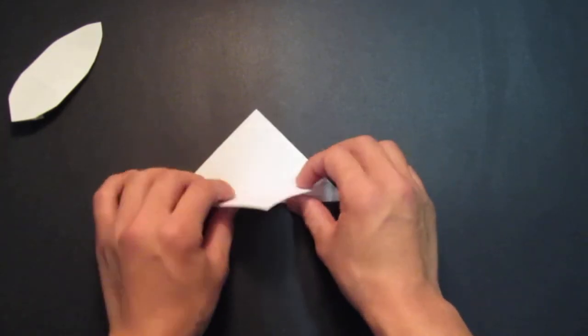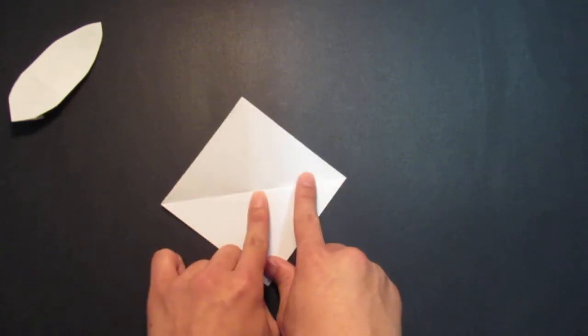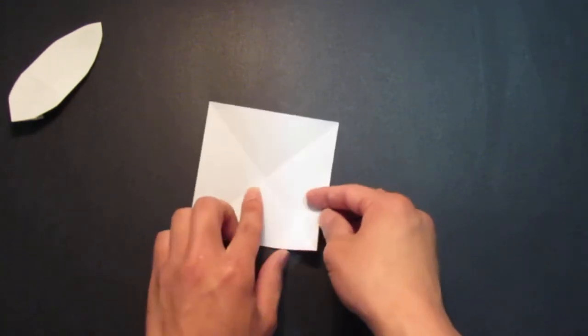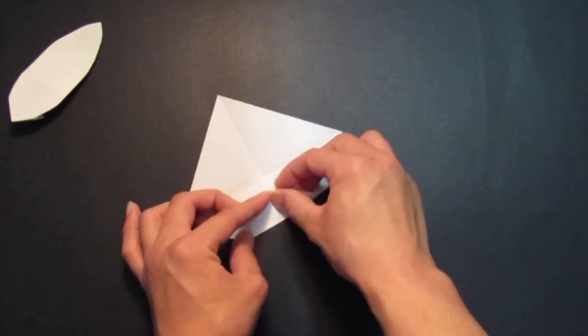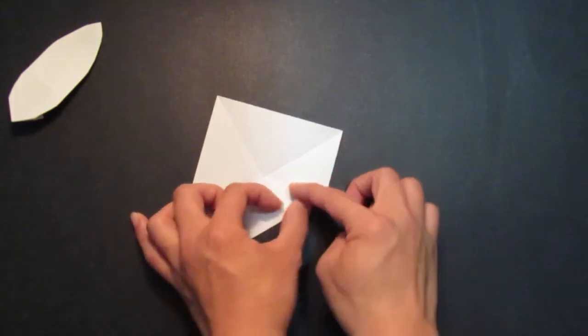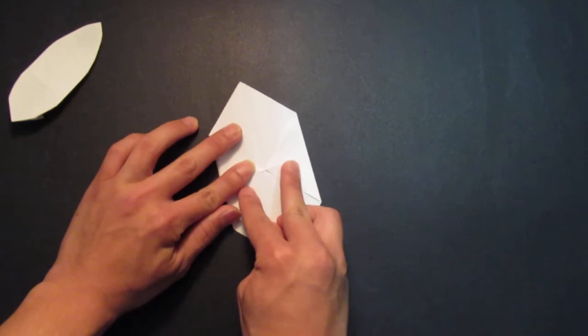Then you want to unfold that. Then you want to fold these two corners to that center point. So fold that right there, and fold the other side right there.